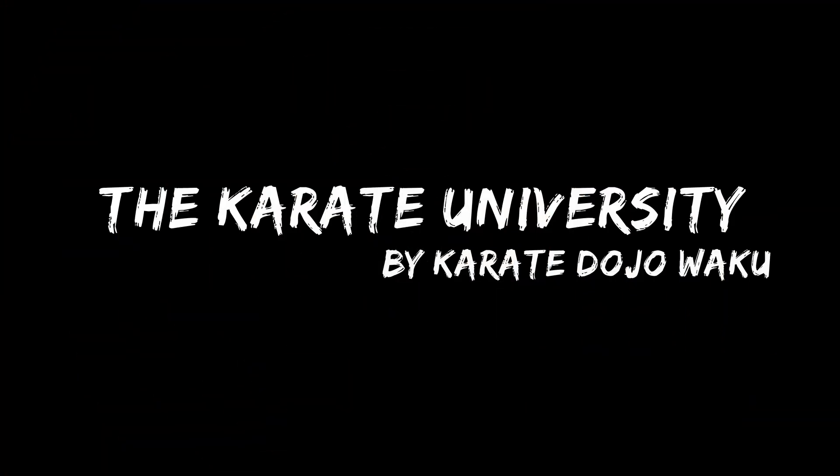If you'd like to watch the next video, come sign up to the Hidden Karate Principles course of the Karate University from the link in the description. I'll see you guys there.